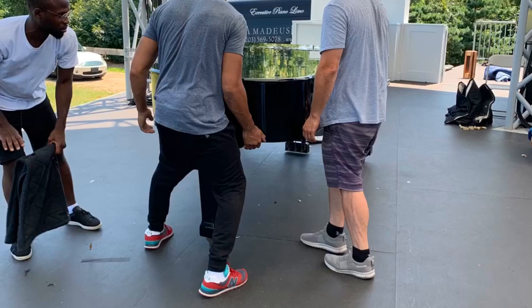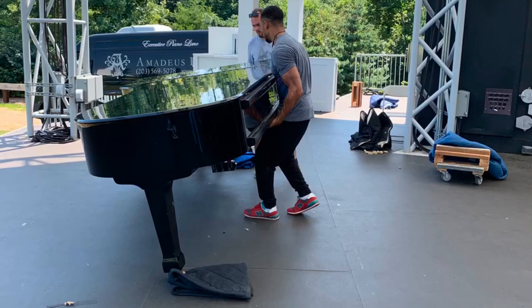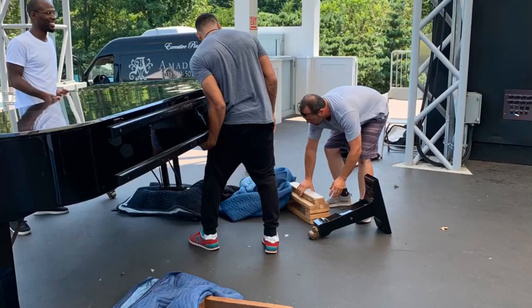Watch carefully as several steps are taken to make sure this piano doesn't collapse, hurt anybody, or damage the value of this $130,000 August Forster hand-built German grand piano.